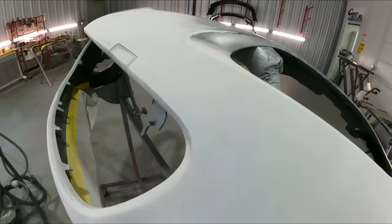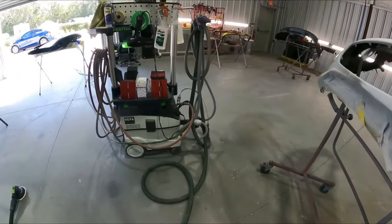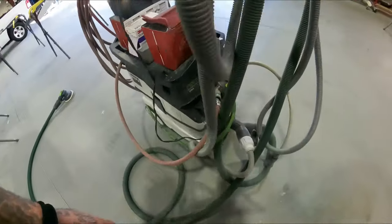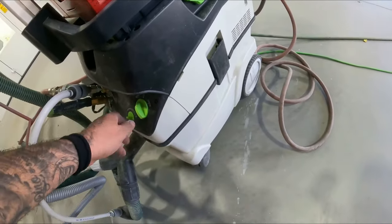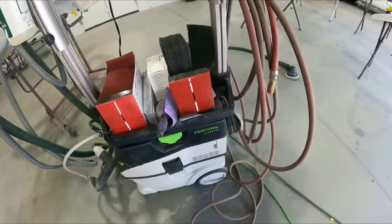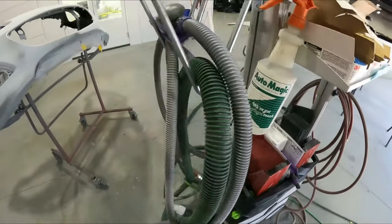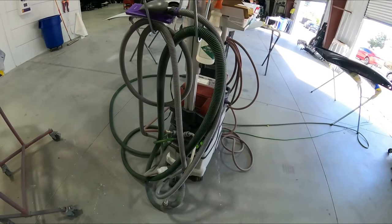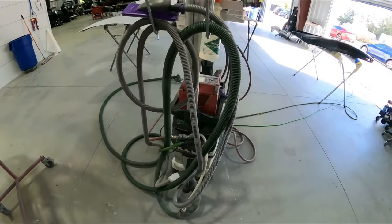I definitely wouldn't want to not have this tool in a body shop anymore, so I recommend it to anybody out there who wants to keep things cleaner and get a dust-free job. Just a really nice tool to have. Even if I were to leave this place I'd probably pick one of these up for myself and use it from here on out - it's a very very nice tool.